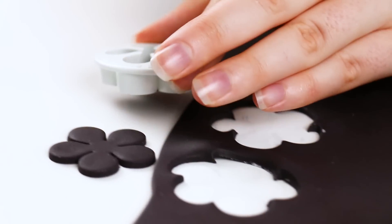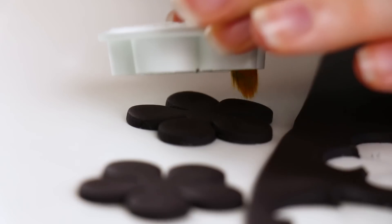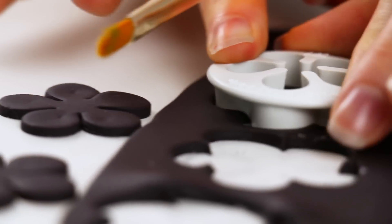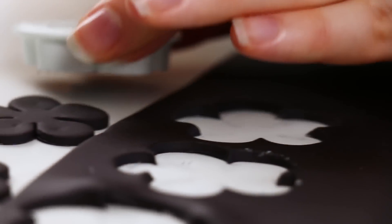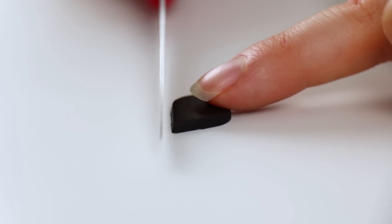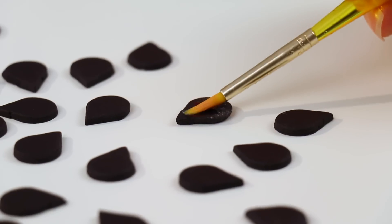For the watermelon seeds, I didn't want to hand-cut all of them because that would be such a pain. So I came up with a genius idea — I rolled out my black fondant and used a flower cutter, I think it's a blossom. Then using my knife I just cut off the petals and it was almost a perfect watermelon seed shape. I then glued those onto my cake using a little bit of water.